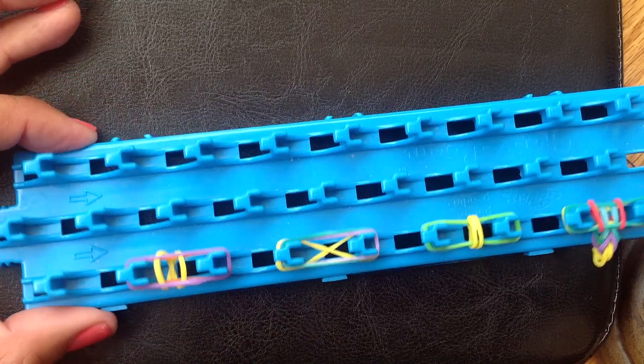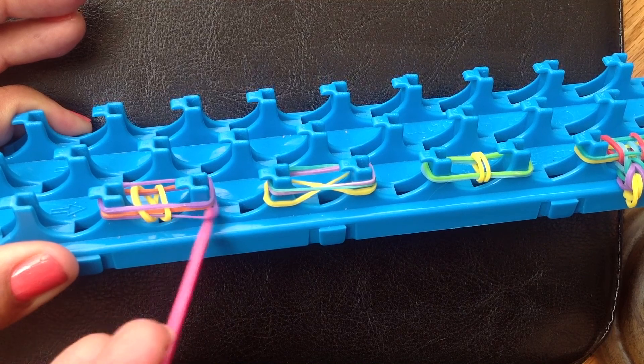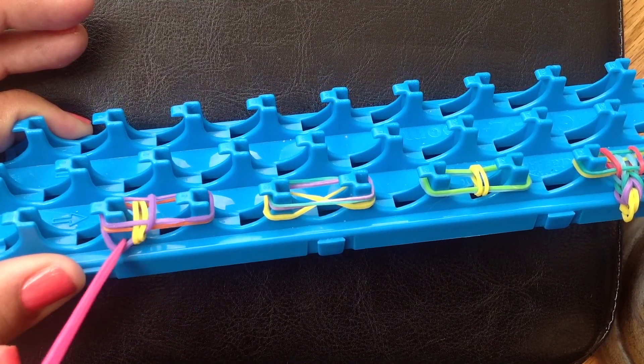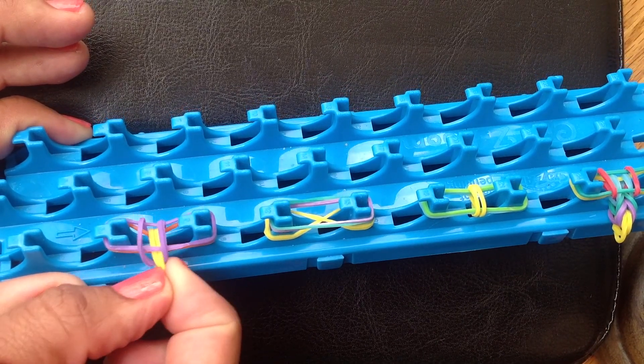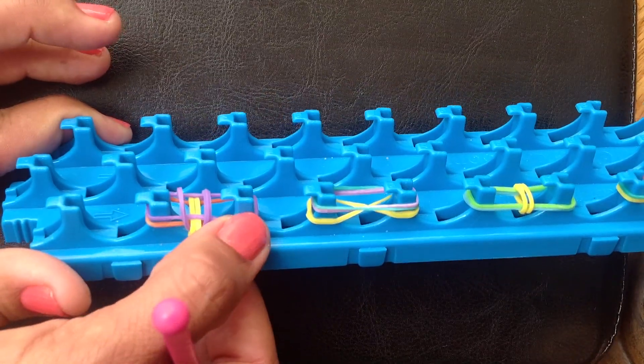Then when you add the other one on top, you're going to take your hook, bring it over, and bring it over. Then you just kind of pull it and push them down.